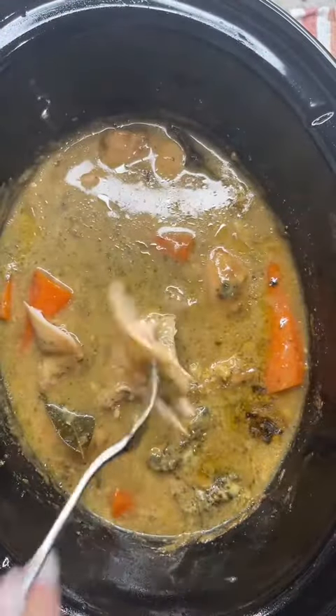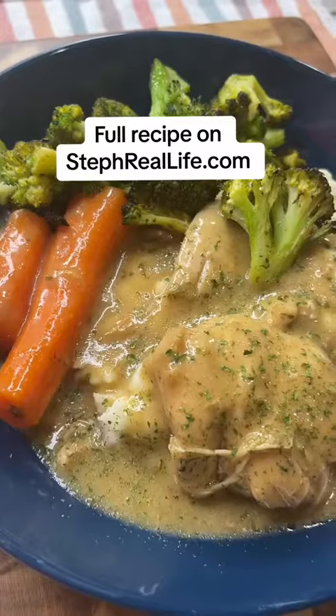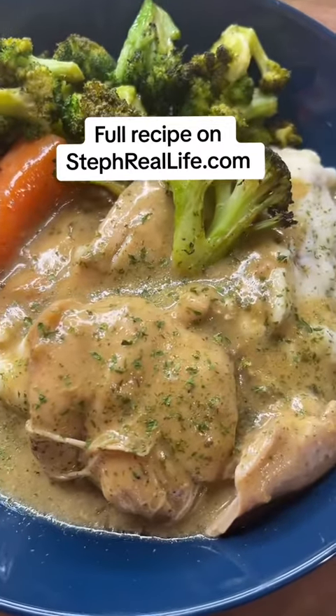If you are using potatoes with this, you're gonna need a longer cook time as well. The chicken is tender, juicy, and delicious. We love this over mashed potatoes. Full recipe on my website.